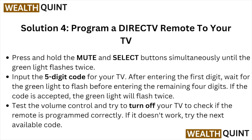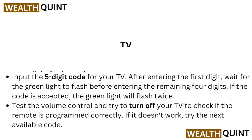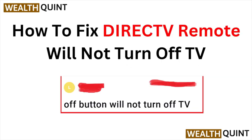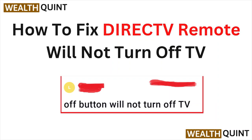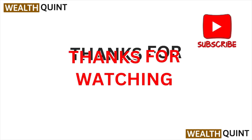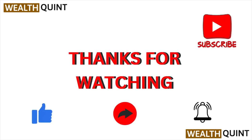If it doesn't work, try the next available code. This is how you can fix the DirecTV remote that will not turn off your TV. I hope you liked this video — please subscribe to the YouTube channel. Thank you, bye.